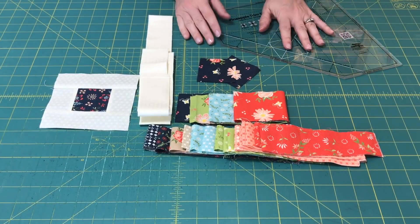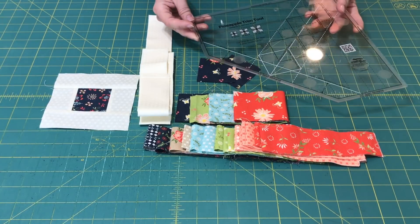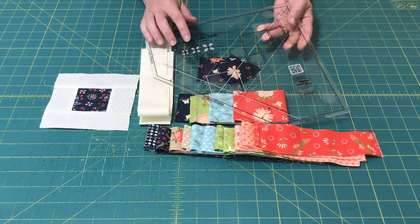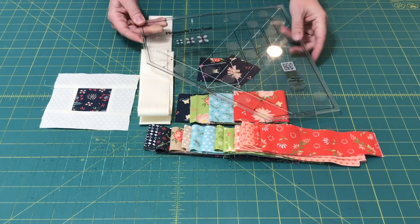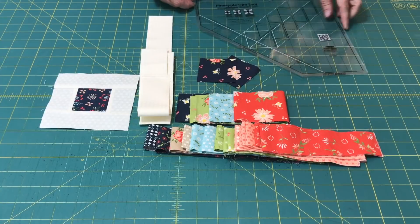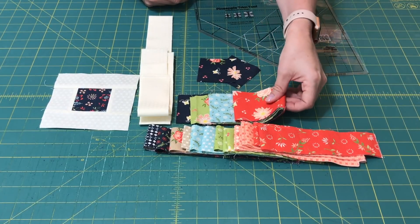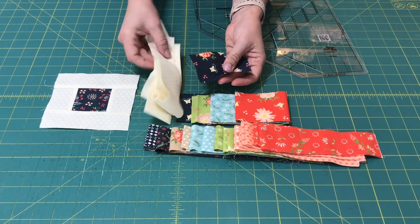The pineapple block looks really complicated but it's really not, and it's made even easier by using this pineapple trim tool ruler, which I love. This ruler will actually make pineapple blocks in three different sizes: 6 inch finished, 8 inch finished, and 10 inch finished. There are a lot of little squares and little lines and I'm going to walk you through how to use this ruler. I've got some strips for the edges, some wider strips for the very last step, and then center squares and background fabric.